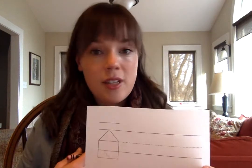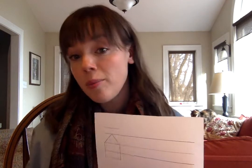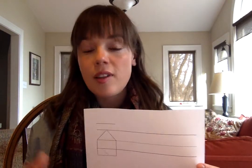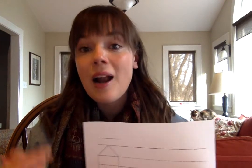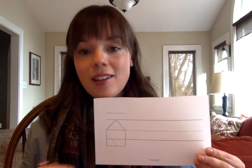So once you have your red word paper, or whatever paper you're using, you are going to practice spelling the word first. I'm going to be the teacher in this scenario. When you're doing it at home, you as a student could be the teacher, or you could have someone at home be the teacher and you're the student. You can mix it up with each word. For simplicity, I'll be playing the role of the teacher and showing what that looks like.